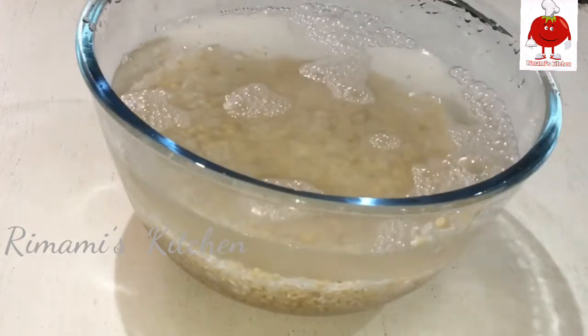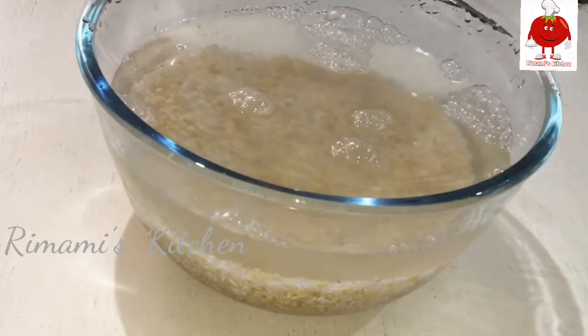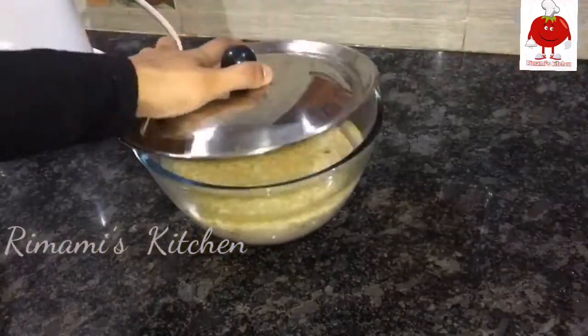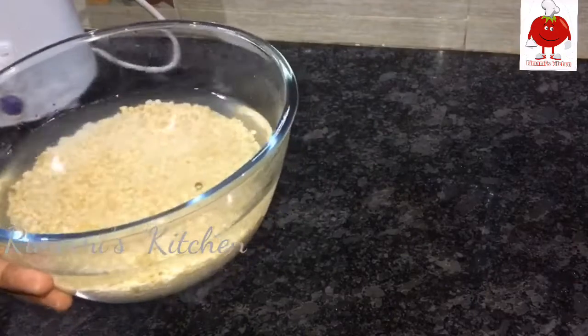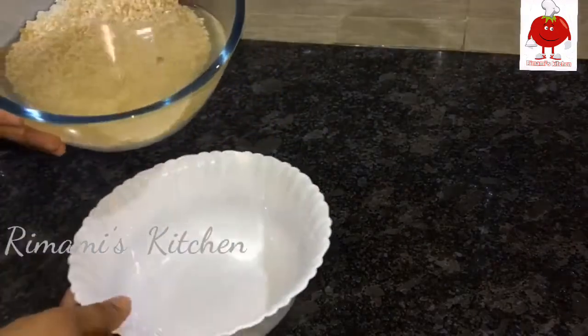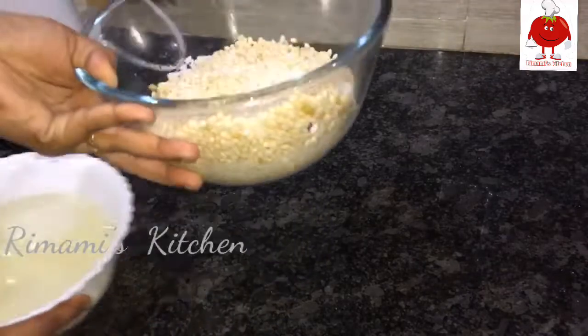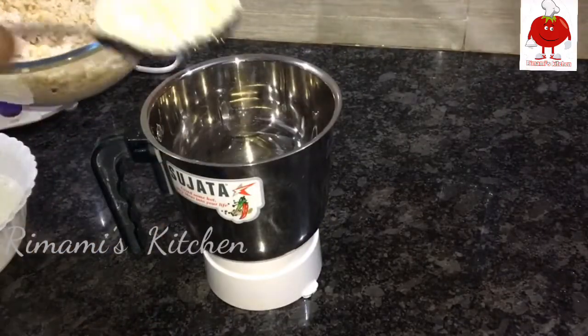Add the ingredients in here. I'll add it to this. I will dry it in a bowl. I will dry it out here.